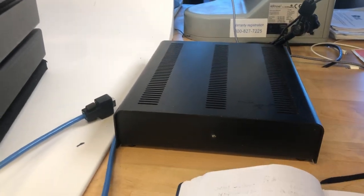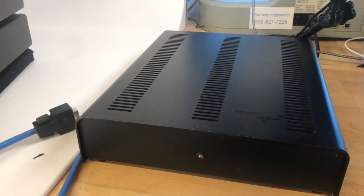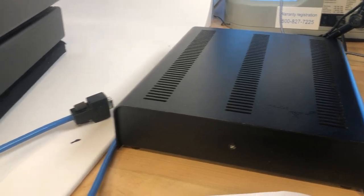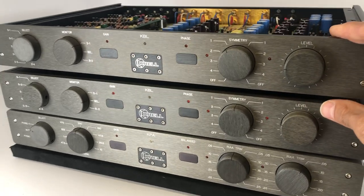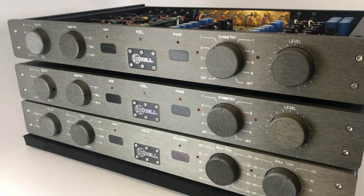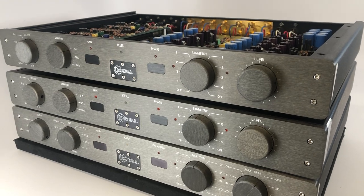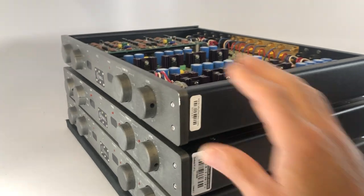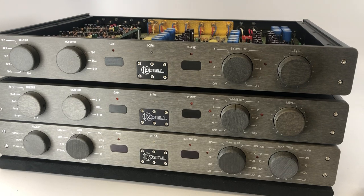Now talking about the power supply — this is it right here — it's almost large enough to be an amplifier. It is a fully discrete, double-regulated power supply capable of swinging about 60 volts peak-to-peak. That results in this preamp's ability to send the signal down the longest of cables you could come up with. You could practically run the amplifier in your neighbor's house with a 50-meter cable and still have voltage to spare. A bit overkill, but that's what this level of the hobby is about — building things in overkill.